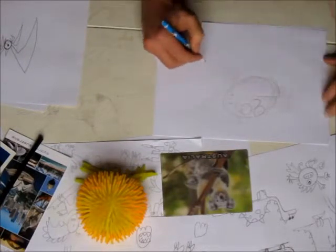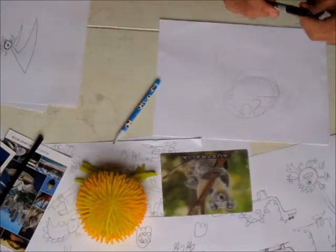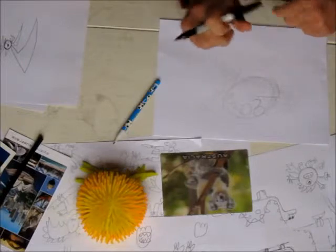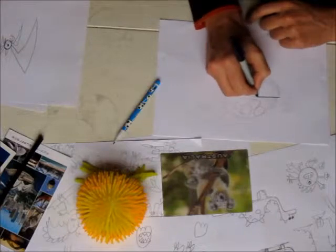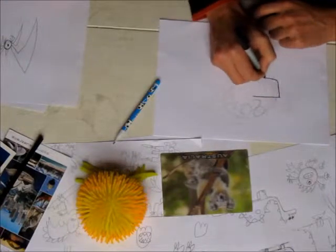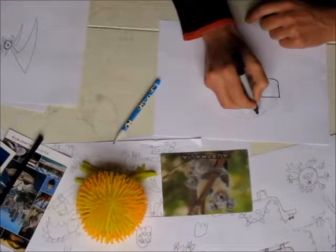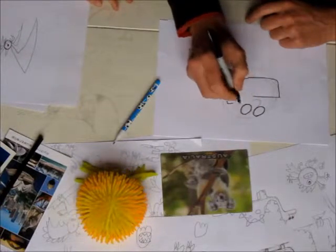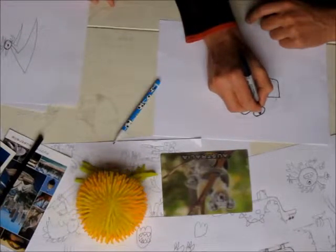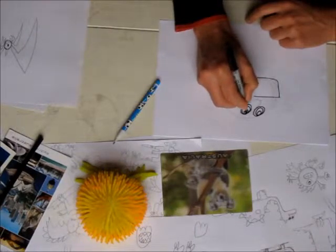Big thick arms — these are ogre arms. Then we take our pen and draw over the bits we think are gonna look good. Let's start with his big jaw up to his ear, and now we're drawing his eyes. The important thing with an ogre's eyes is to do nice big pupils and a big light catcher.